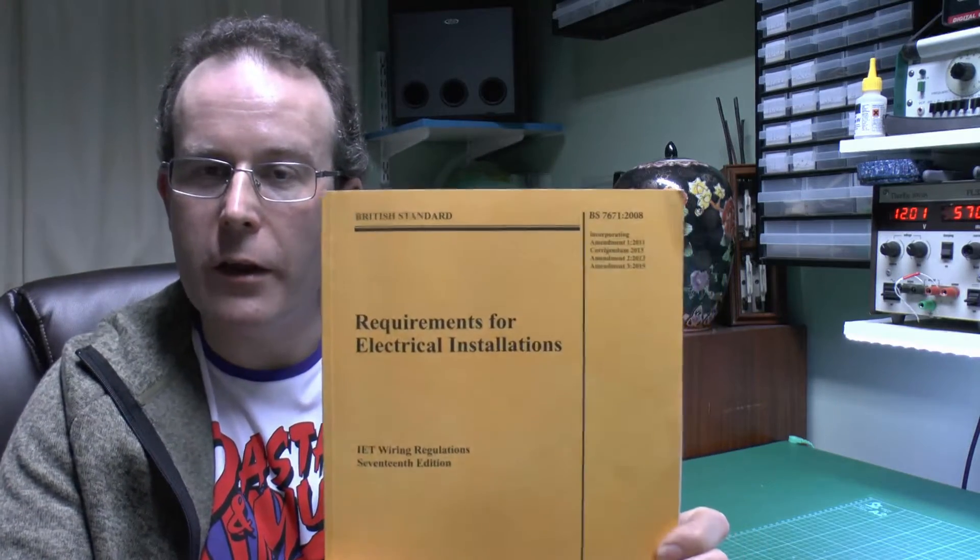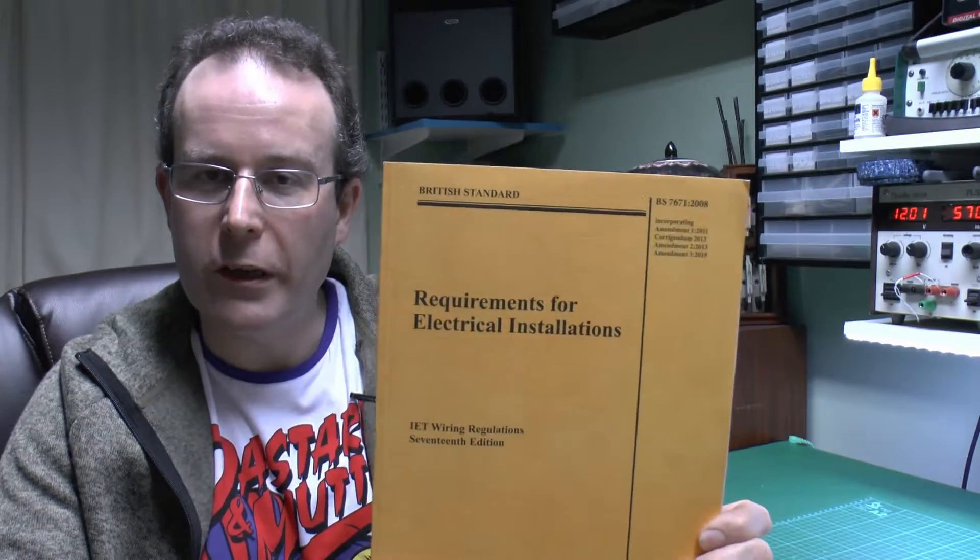Hello, I'm JW and in a previous video I had a look at this large yellow book here, the BS7671 Wiring Regulations, this amendment coming into effect later on this year, that's 2015.